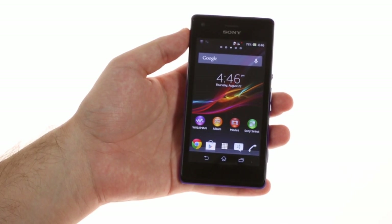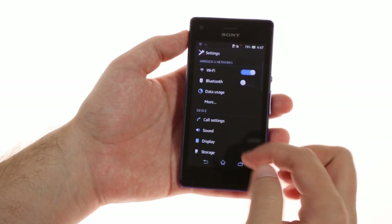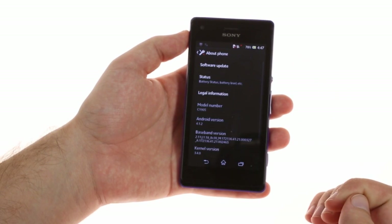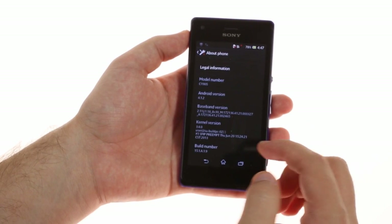The Xperia M is powered by the very popular Snapdragon S4 Plus chipset with two Krait cores at 1GHz and an Adreno 305 GPU. Unlike most phones with this chipset, the M packs 1GB of RAM.